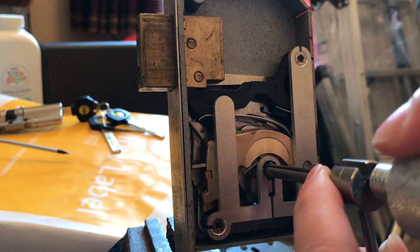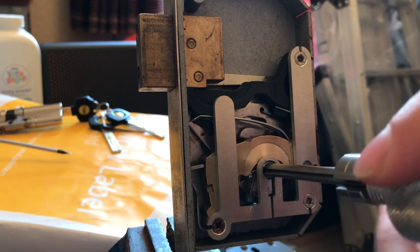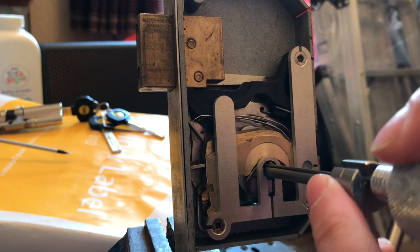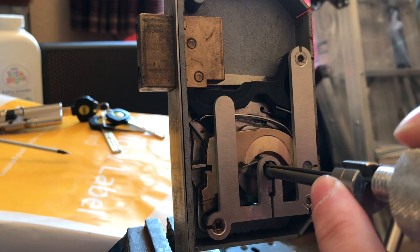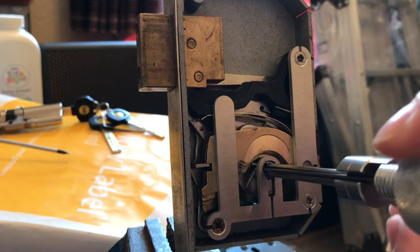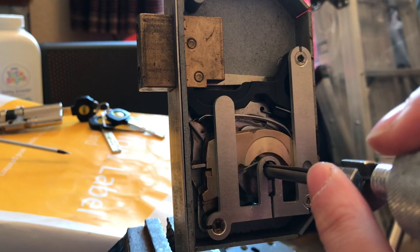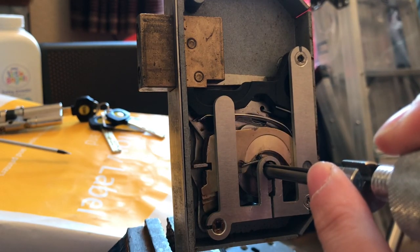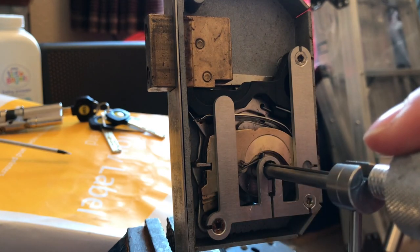Let's have a look. It looks like it's just number one that still needs adjusting - everything else must be set. Once you've half-picked it, see that click - everything else falls into place.